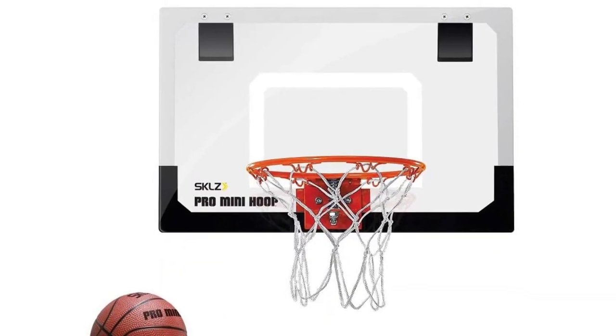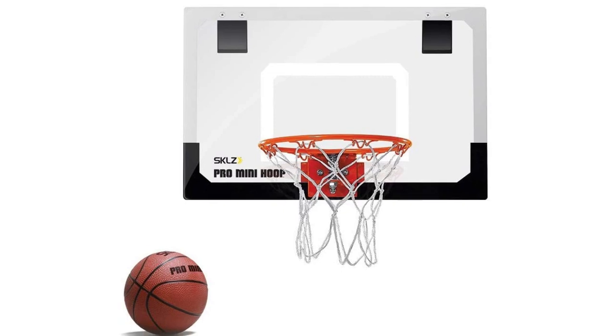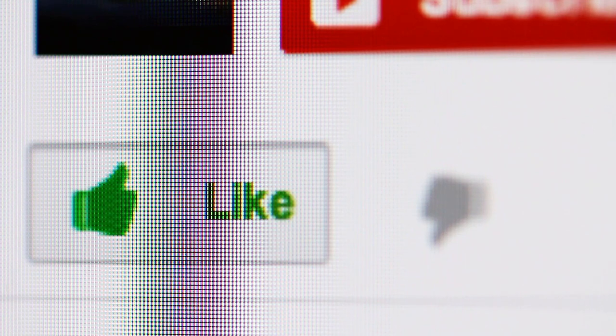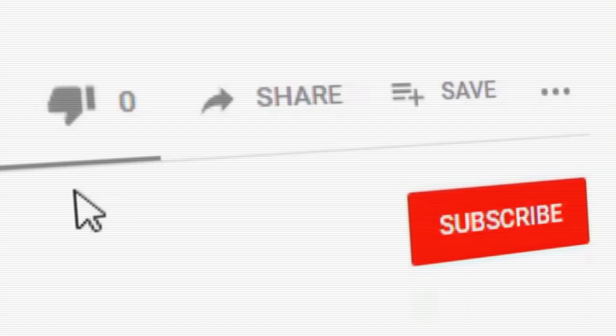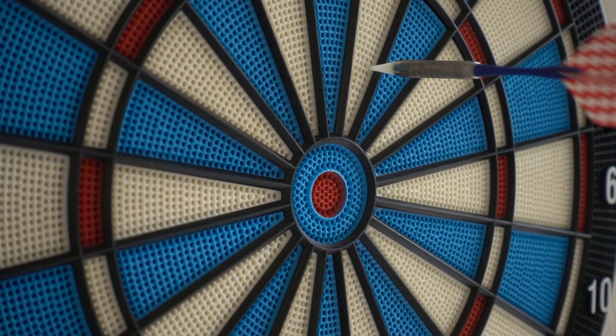Be sure to check out the description for links with the most up to date pricing for all the products in this video. Thanks for watching! Did you find this video useful? Like it to let us know or write a comment below. Stay up to date with our latest videos by tapping the bell icon, and also take a look at these other reviews.